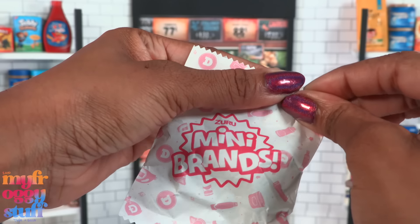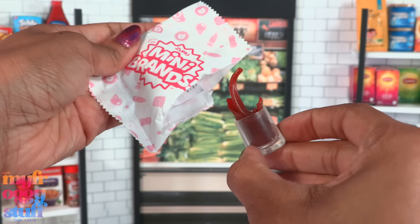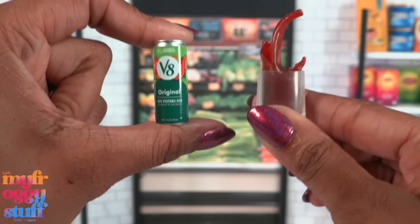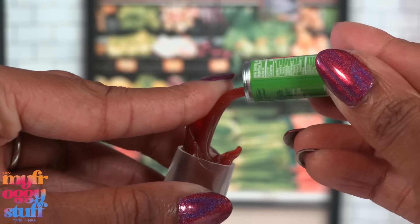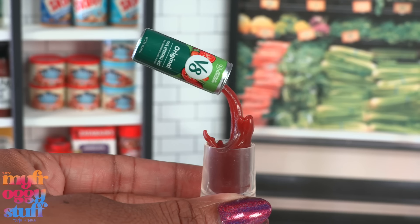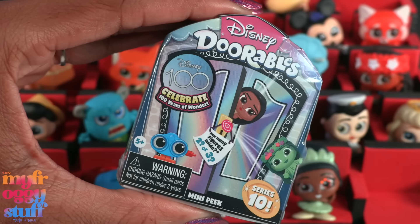We did it — we have the V8 Original Vegetable Juice frozen moments mini! This is our second frozen moments mini from Series 5, and it looks like we are pouring the vegetable juice into a glass and it is splashing. Love it! I love frozen moments for doll photos.